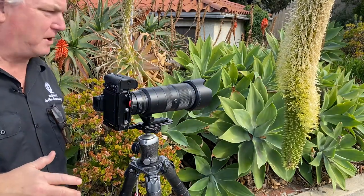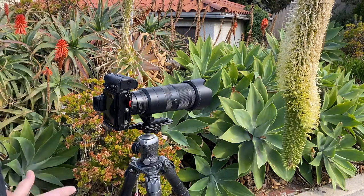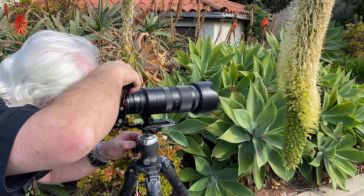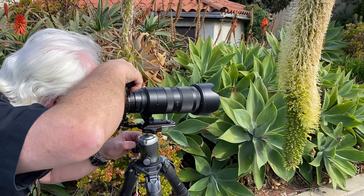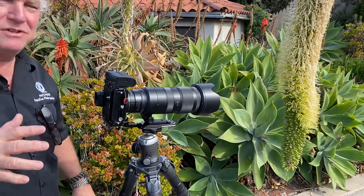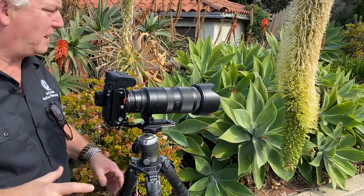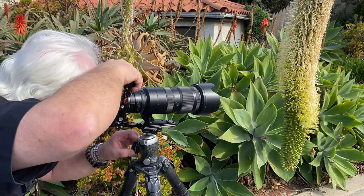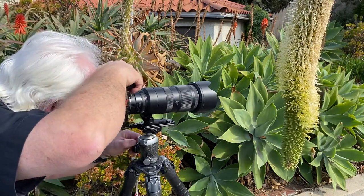I was on my way to work this morning and I saw the bees working this cactus flower — just a beautiful scene. There they are. I saw them, so what did I do? I just decided to camp out here. Usually I'm very quiet when I do this — not talking, not listening to music. I'm just watching the bees, trying to be one with the bees. They don't like it because I'm talking to you guys.